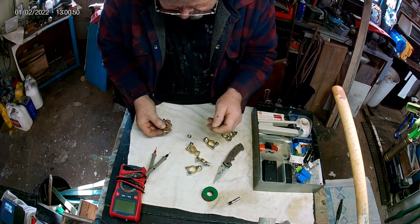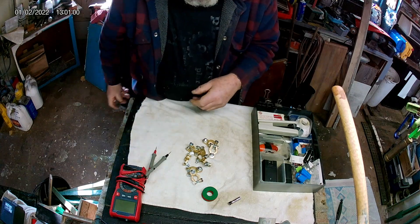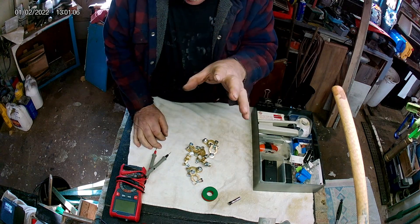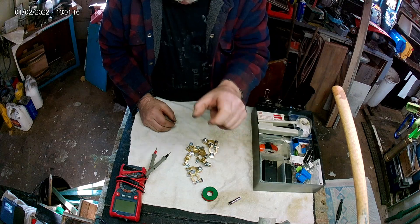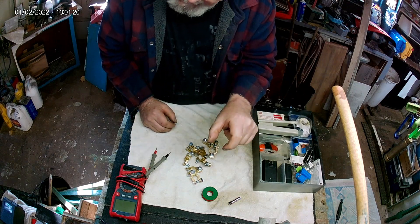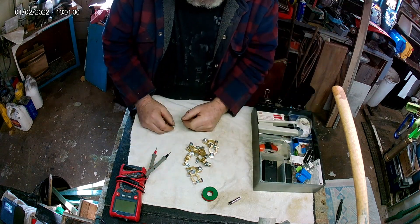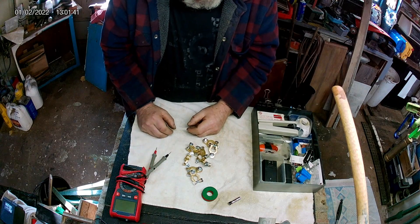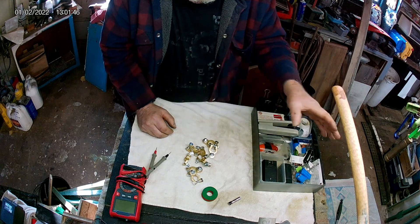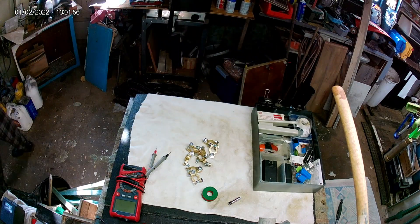The axle that was there just barely fit the original wheels - they didn't spare any expenses, they just did what they had to do. When I ordered the new wheels I ordered a little bit bigger - they were a half inch bigger, which gives me a quarter inch all the way around - and they were made of a different grip material and about a quarter inch wider. Because of that quarter inch wider the axle wouldn't fit. Luckily I had an axle here from a large remote control toy that was a little bit longer but it worked and fit all the wheels.